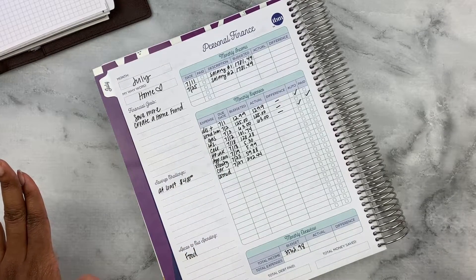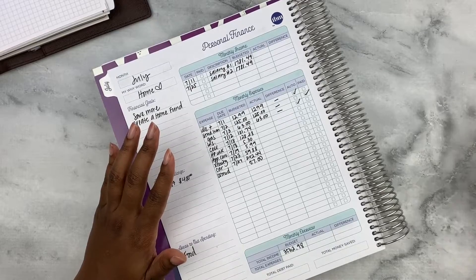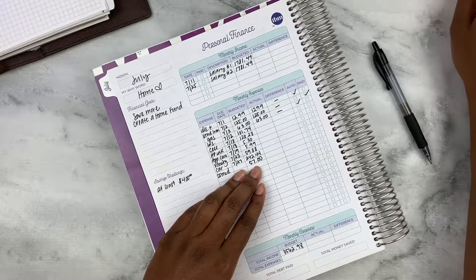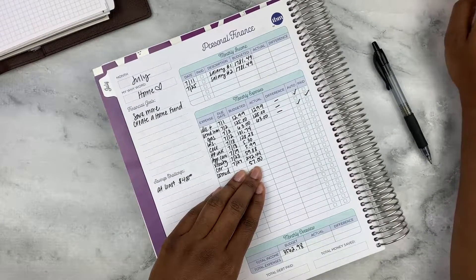Let's just say ComEd is going to be $57. That's the best I can do right now. I'm not going to give it a due date because I don't really know the due date. So let's get these expenses together for July and everything else will fall in line.